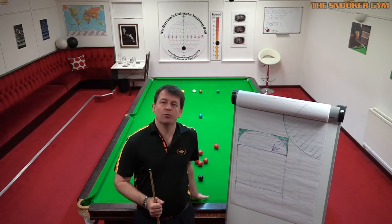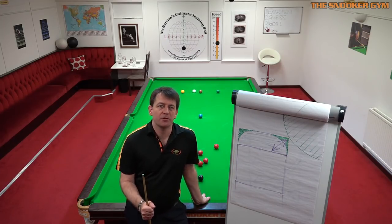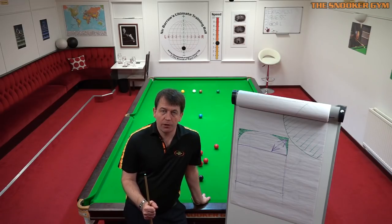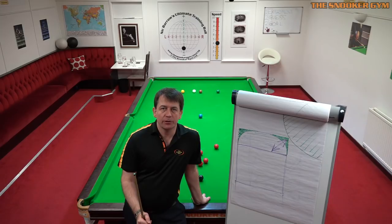Hi, this is Nick Brow with a special launch announcement for our new product being launched during the World Championship 2018. The pre-production run has already sold, it's had great response and we're frantically in production to fulfill demand during the World Championship.